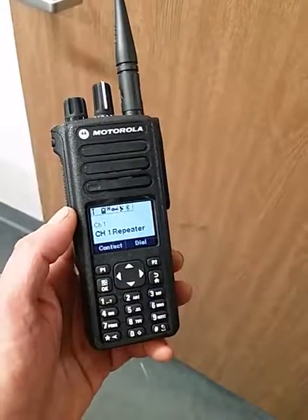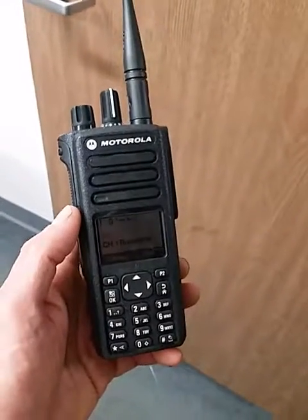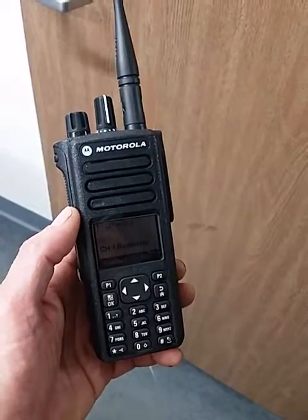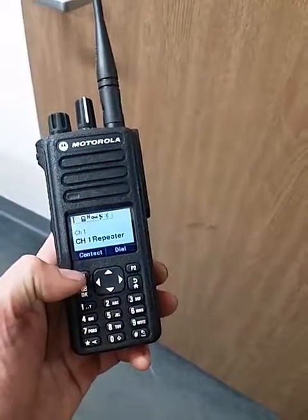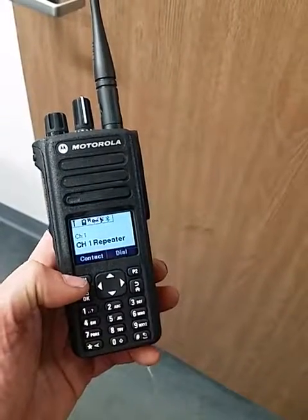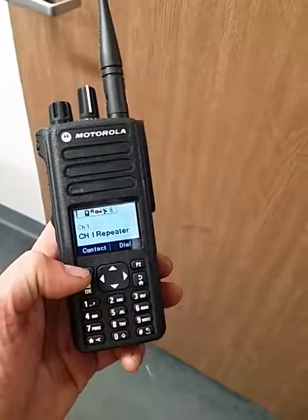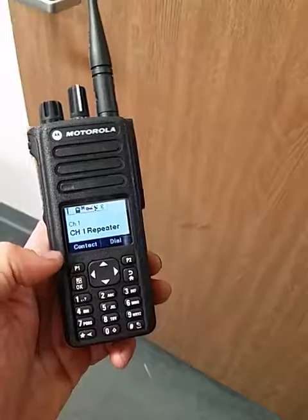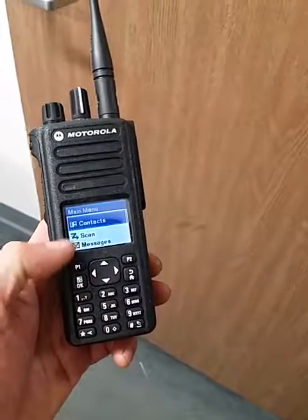That way you can scroll and key up directly, or when that person calls you, you will actually be able to see a name versus a number. Same thing for editing the name — you select a contact. Say maybe you want to change the name of a person because they'd rather be called a different way.